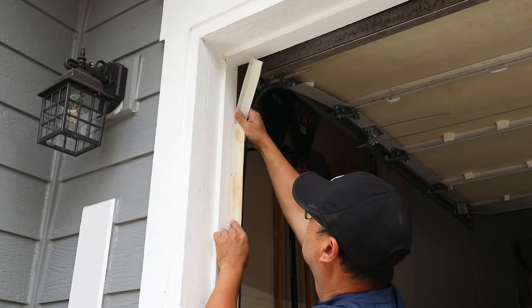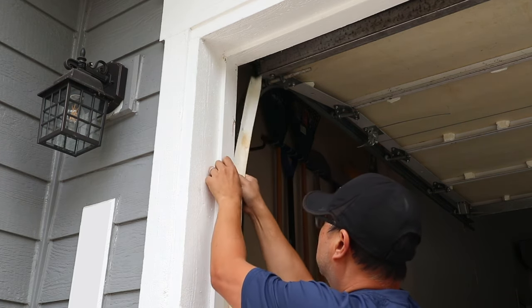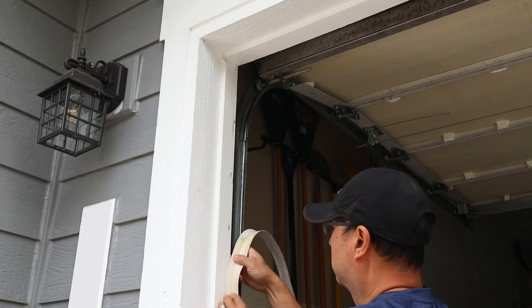Because I'm replacing my existing weatherstripping, I'm going to first remove the old one. This one still works but it's starting to look a little orange in color and I wanted to change it out for a cleaner look.